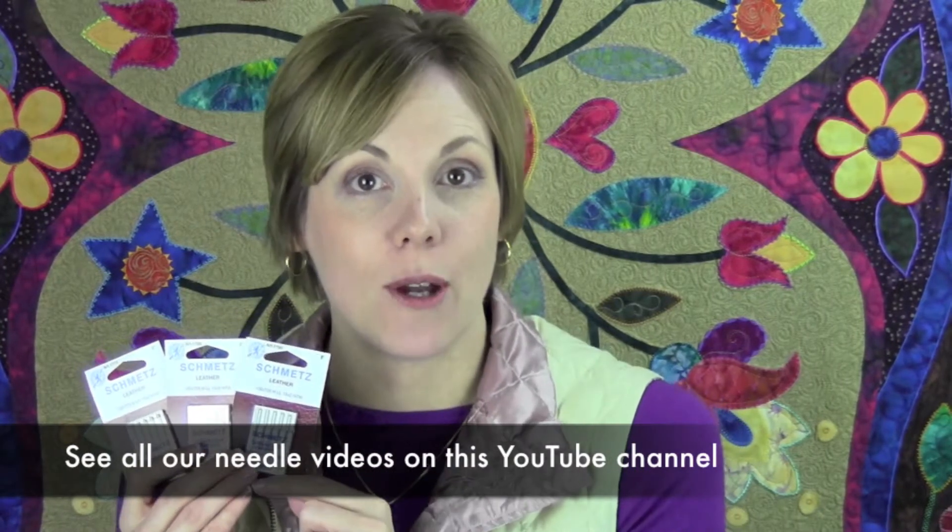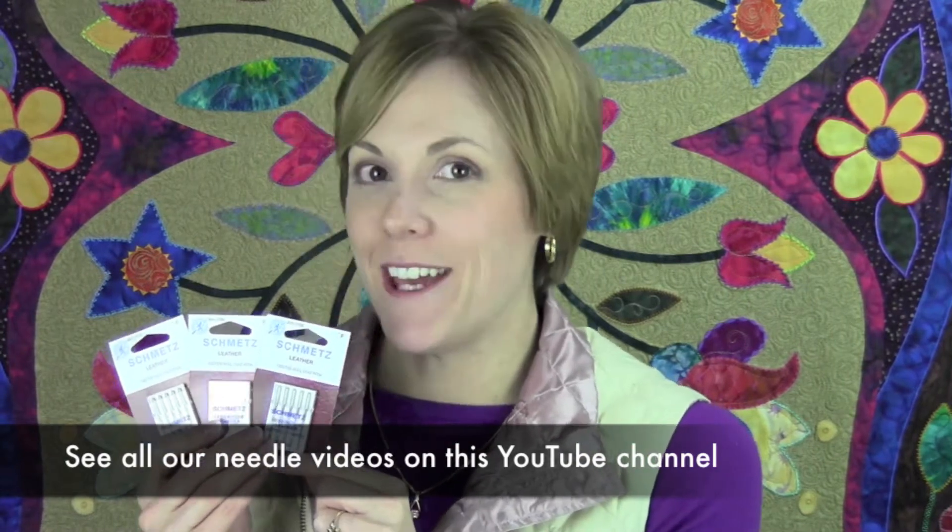Leather needles — did you know your sewing machine will sew through leather? It will, as long as you have the needles with the triangular point to them. Your leather needles are going to come in the larger sizes to help cut a nice crisp new hole in that leather.